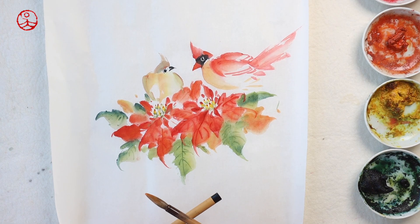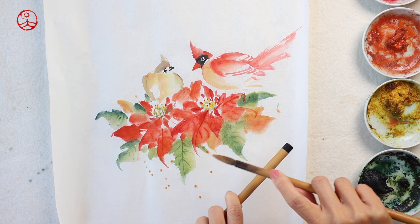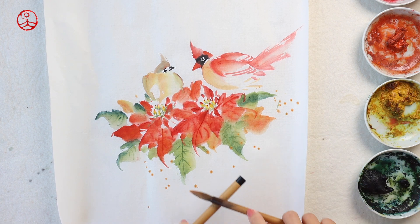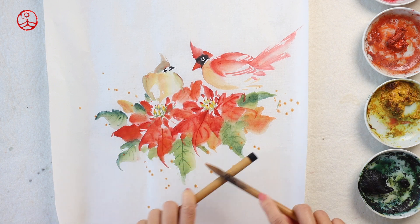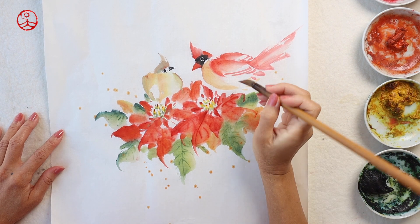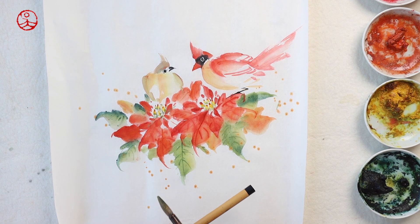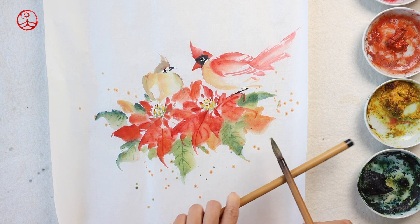Instead of painting tree branches with ink, I'm going to just put some splashes on it. This is a shade of yellow and orange color. I want this painting to be a bit more dynamic, so I'm adding some green shades of splashes on it as well.